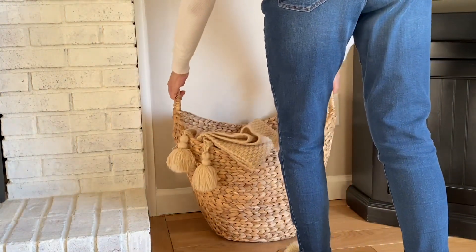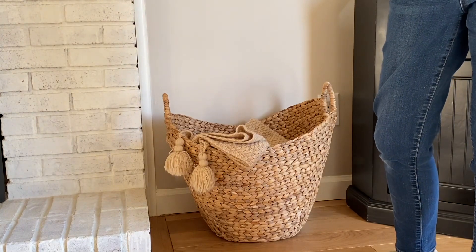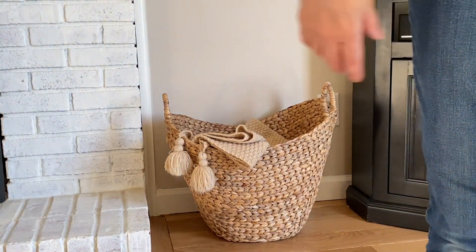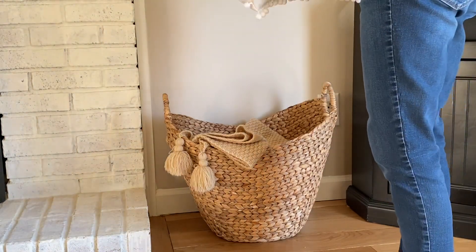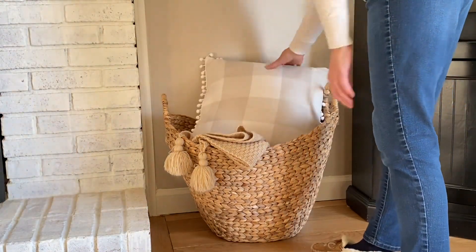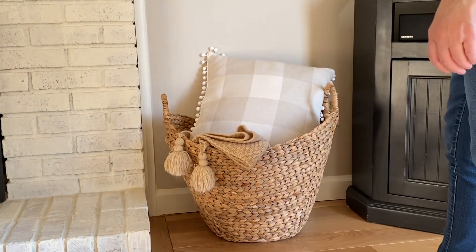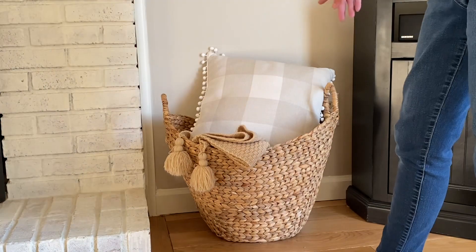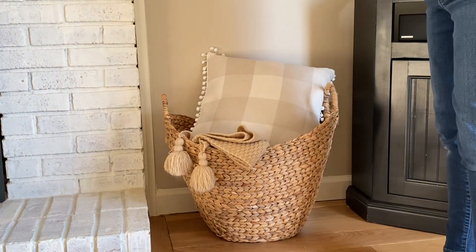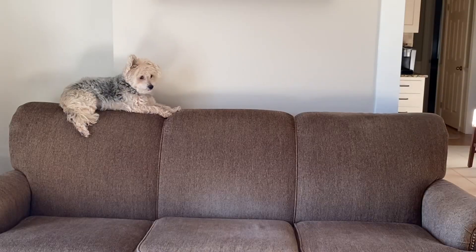Now we need to add something right here — I'm going to add this basket, which I do a lot. I've got a basket over there with blankets too, but you can never have enough blankets I guess. I'll pop this in like that. I might stick the blanket back in or just show the pillow. Maybe one day I should get a nice plant to add a little bit of height.